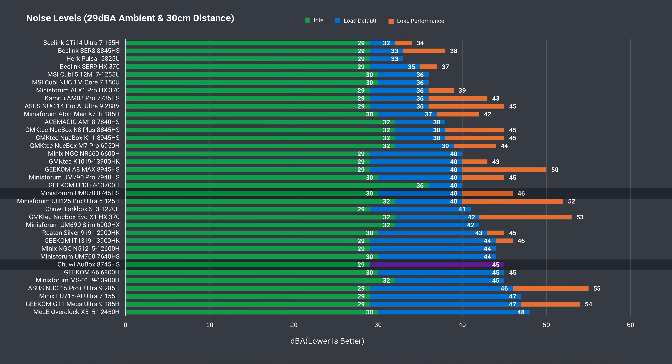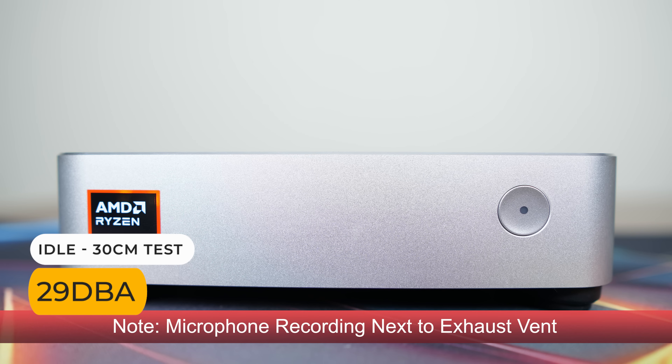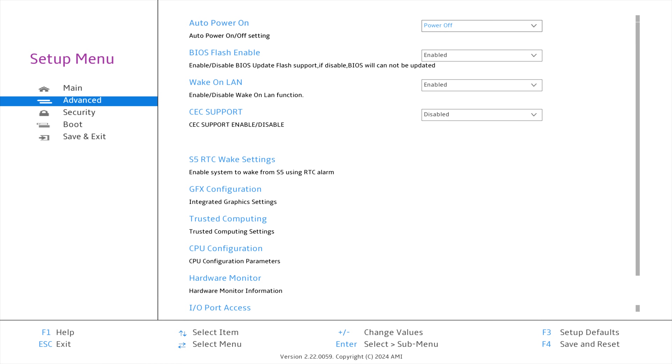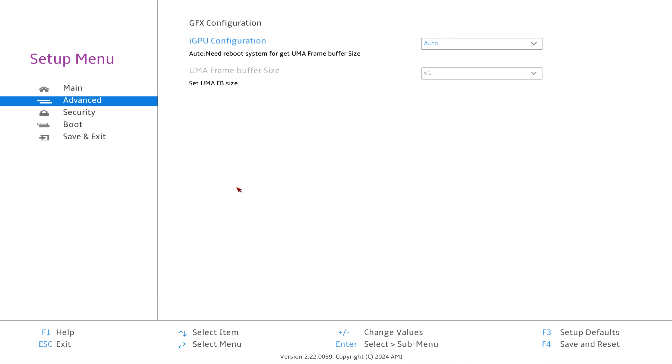Either way, this is not a quiet mini PC under load. The AU box is average sized and takes up almost exactly the same volume as the UM870. You can get into the BIOS by mashing the delete key. In the advanced section, you'll find auto power on, wake on LAN, and even CEC support. You can also allocate a specific amount of VRAM from the RAM pool in GFX configuration.